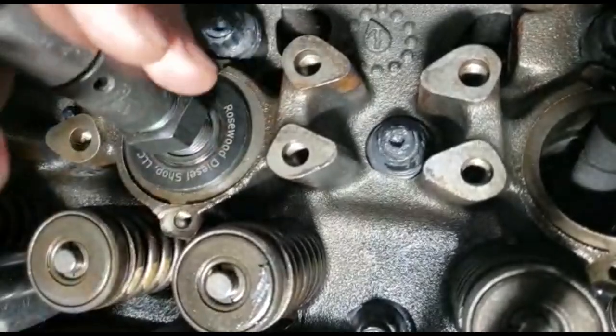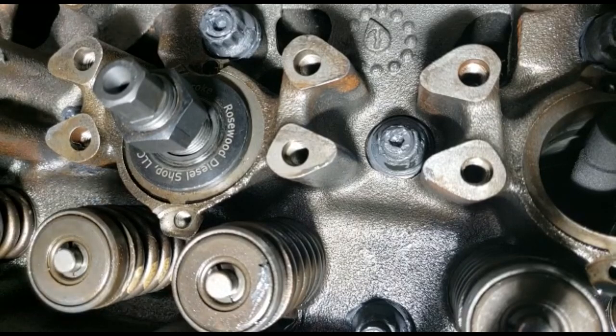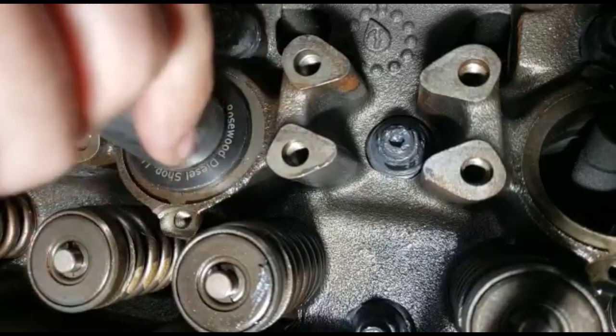Now we're going to change to the different socket. That socket is the 15/16th. Go ahead and drive this down by hand first.